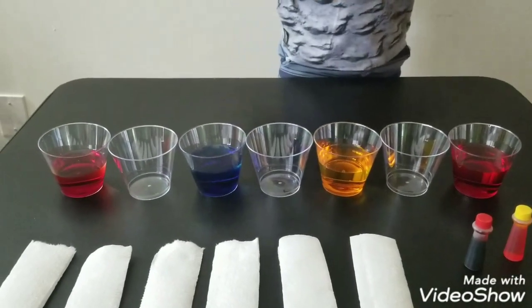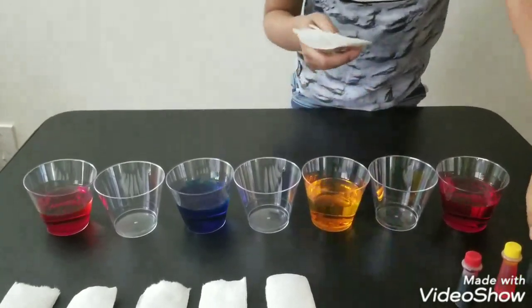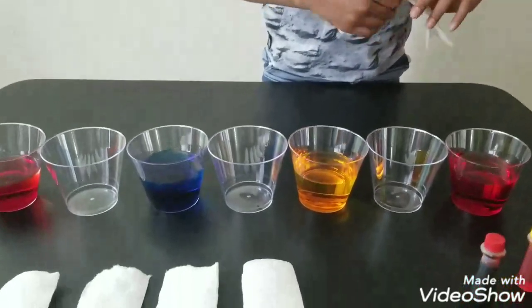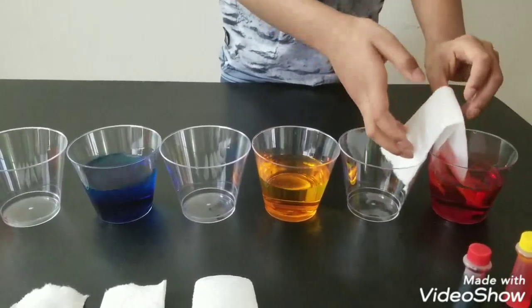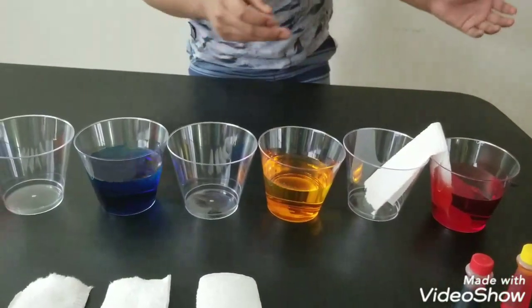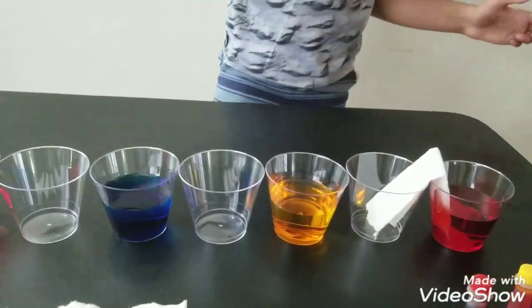Now we have to take the paper towels and fold them in half like this for all of them, and put them in here like this. Do the same thing for all of the cups.